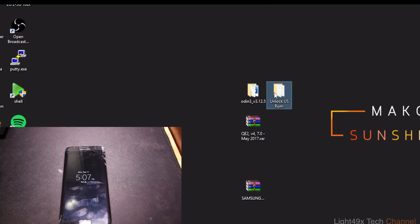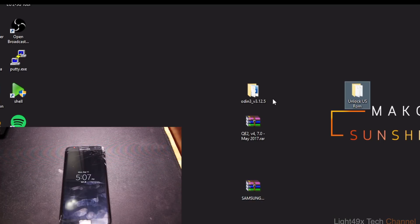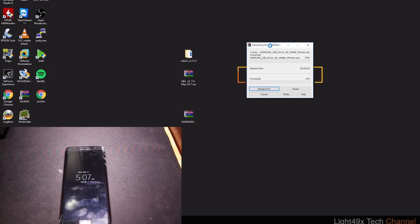Once you have the three files, extract them all and leave them on your desktop. The first file you're going to use is your drivers. You want to install the Samsung drivers so your phone will be detected on the computer. I'm using Windows 10, so I'll just do 'Extract Here.'